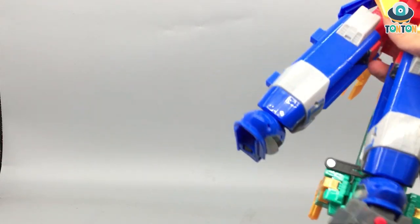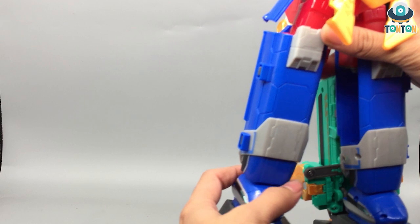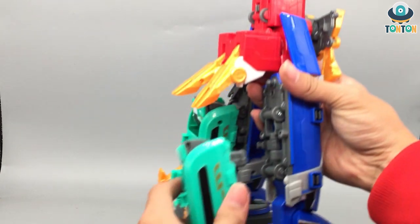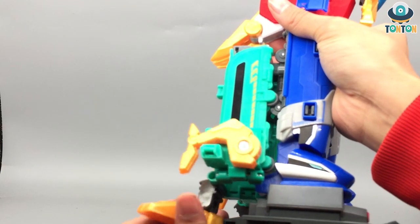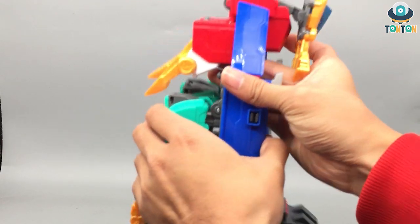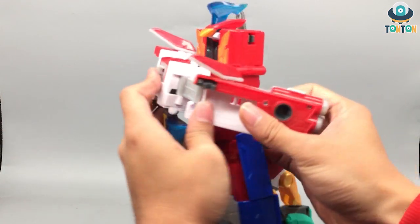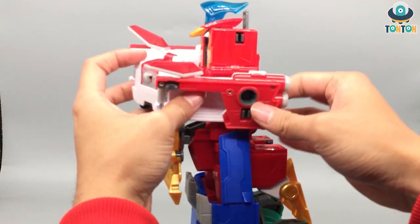Repeat the same thing on the other side. This way of combining reminds me of the Gold Orange slash RPM G12 Megazord — that kind of broken-up feet section. Take this piece and lock it into place, which also reminds me of the Ghost Saber.